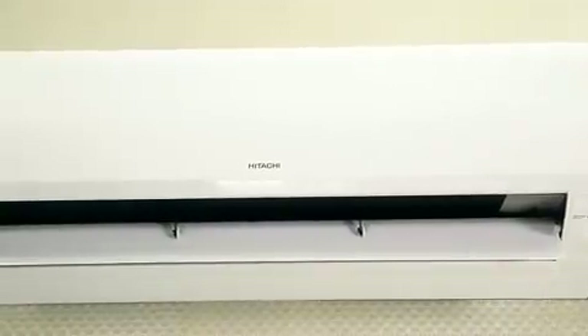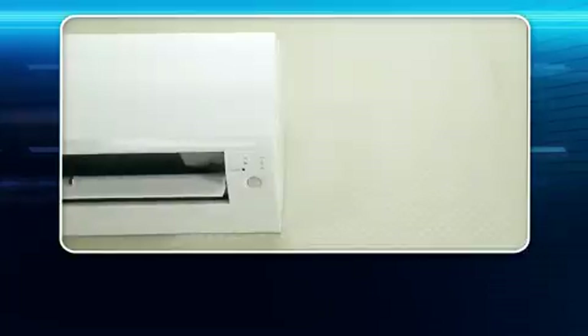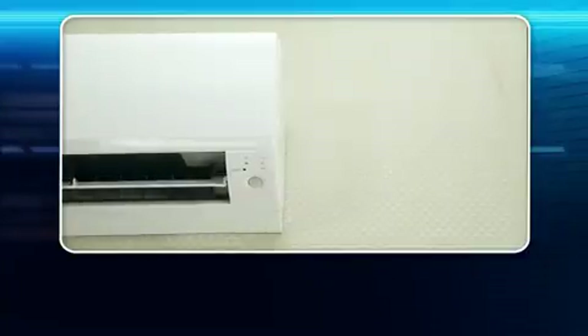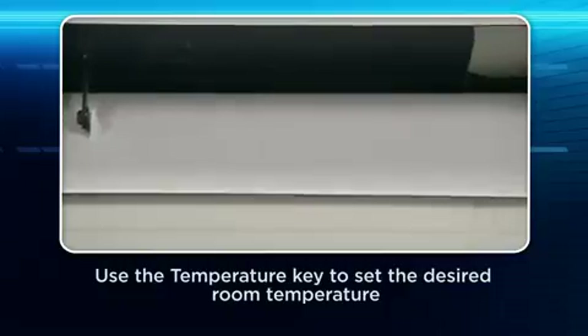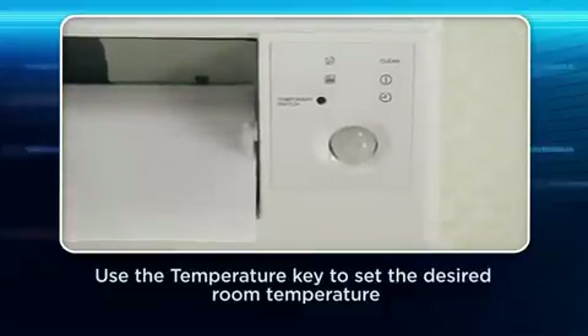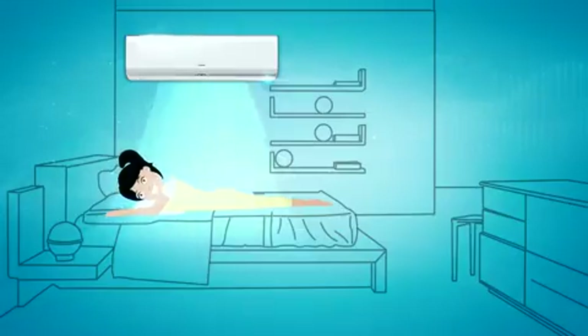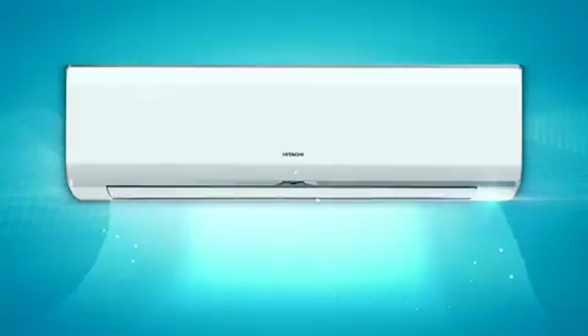After 30 minutes, the unit will operate with the user-set temperature and user-set fan speed. Eye Sense: With the Eye Sense function, the air conditioner can monitor the activity level in a room and adjust the temperature automatically, achieving comfortable sleep environment and energy saving.